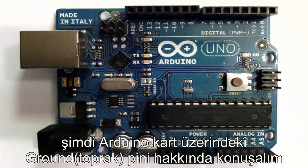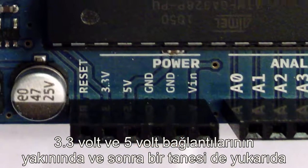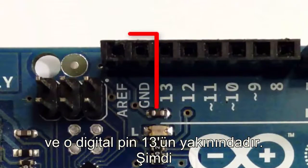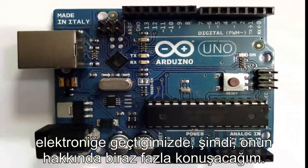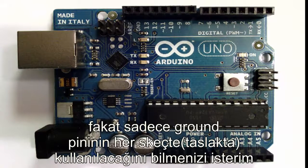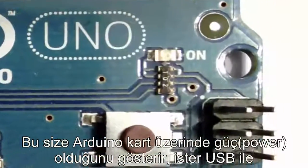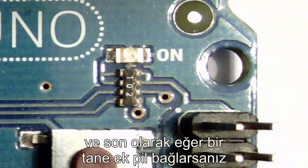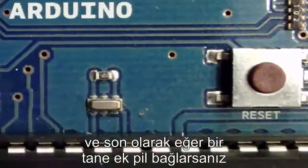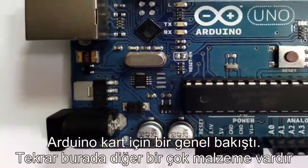There are three ground pins on the Arduino: two on the bottom next to the 3.3 and 5 volt pin headers, and one on the top next to digital pin 13. The ground pin gives you access to the lowest voltage on the board — we'll be using the ground pins in just about every sketch. There's also a power-on LED, which is on whenever power is applied to your Arduino, either through USB or an external battery. Finally, there's a port where you would connect that external battery pack.